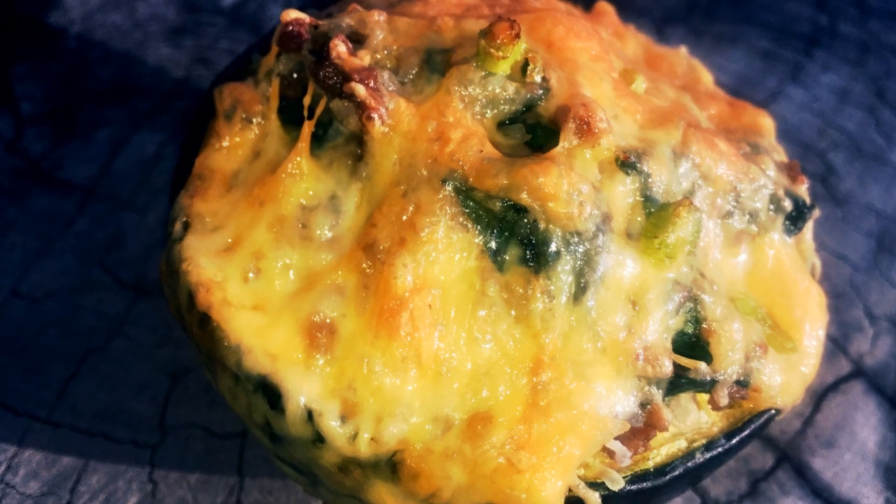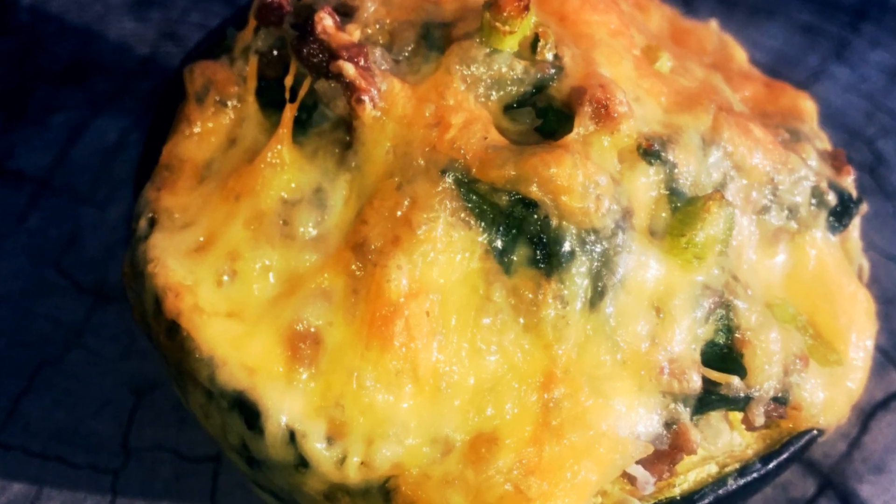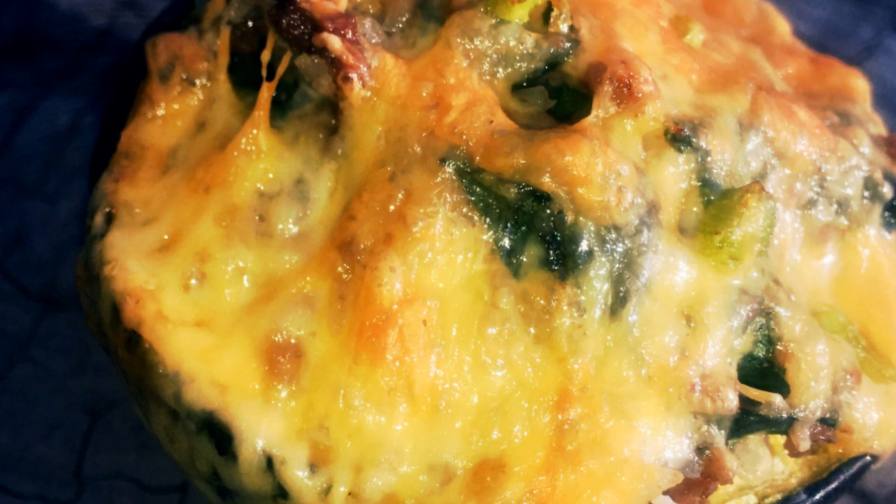Hi viewers! Today I'm preparing gem squash stuffed with spinach, jasmine rice and mince.